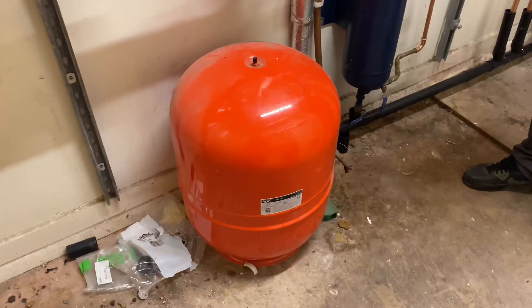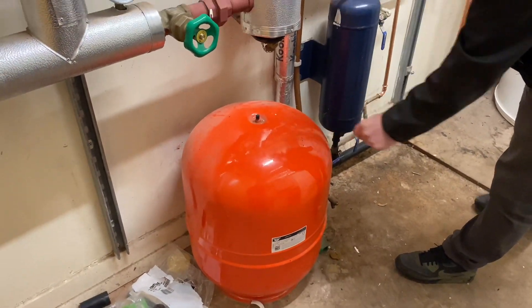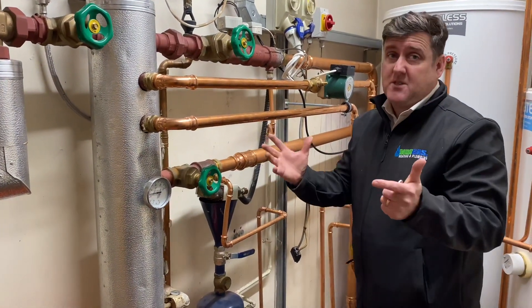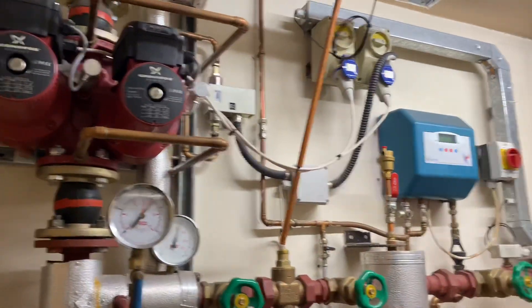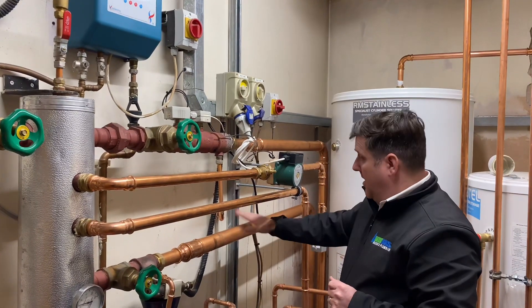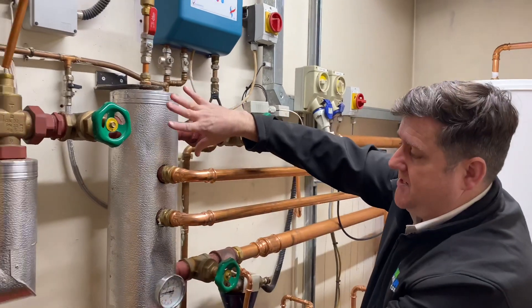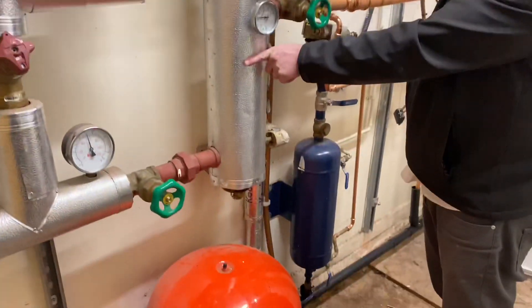So what's that big red thing? That is the expansion vessel — again, the same as any other. Whatever gets hot has to expand — standard. So the pipes from the other plant room come in, flow and return, and they come into what is a low loss header but on a very smaller scale, just like it was downstairs.